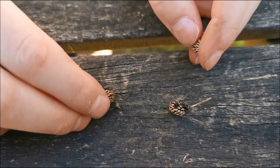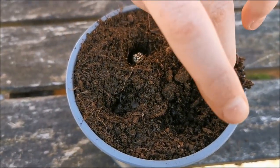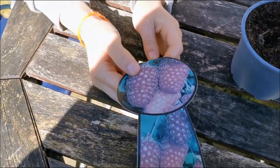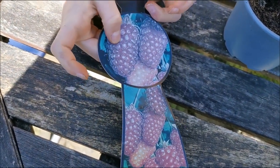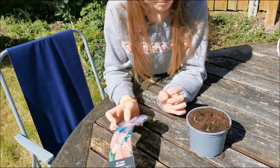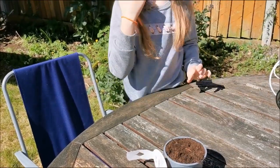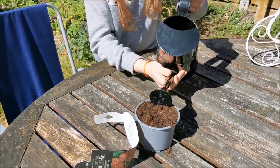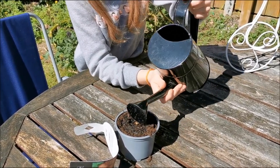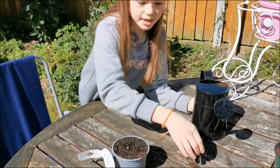You can put them in the ground just whole. We are going to plant some. This is a picture of them — they look like large raspberries, but actually they are a cross between a blackberry and a raspberry. Now let's water them in. Now let's put a label in.